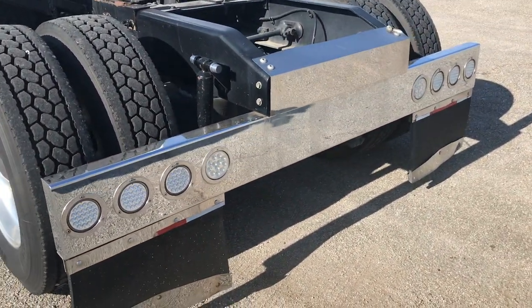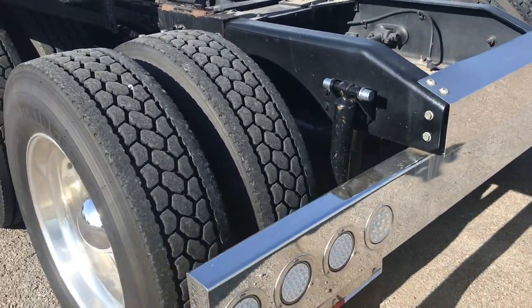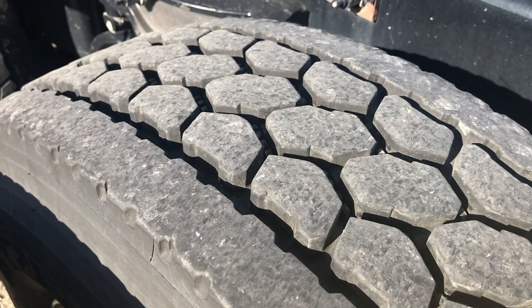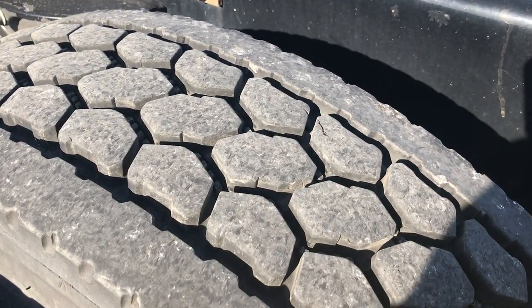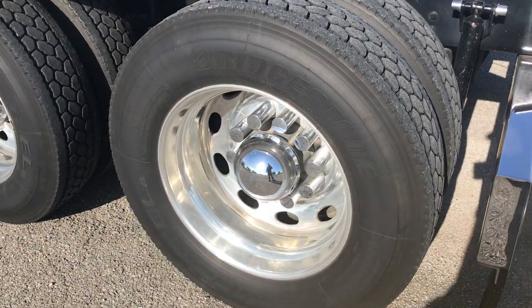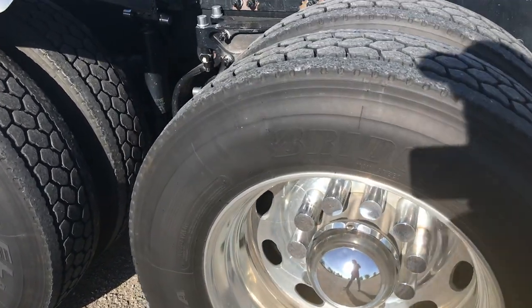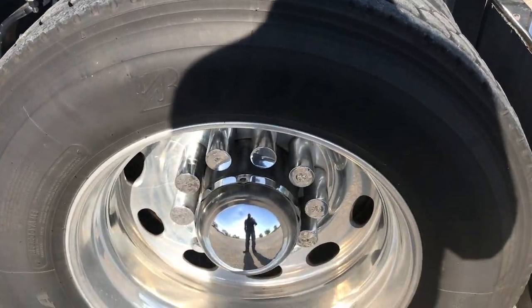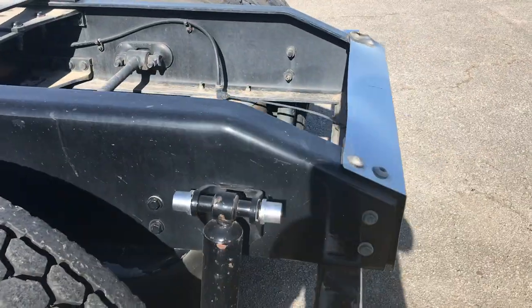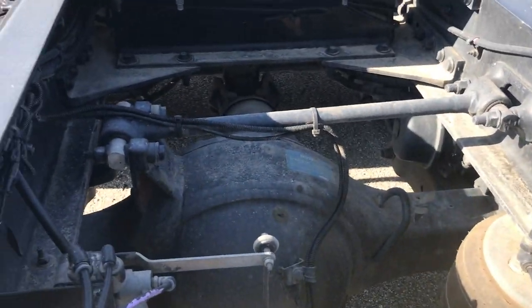Real nice, neat, clean back here — stainless bar with all LED lights. Rubber is at least 80%, probably better. Polished Peterbilt oval wheels. This truck has not been to detail, it's fresh off the road. I'll post pictures on my Facebook after we get it back from detail. Nice caps, nut covers, all that good stuff. We'll probably touch the frame up since it's black — it'll be an easy touch-up. Disc brakes.